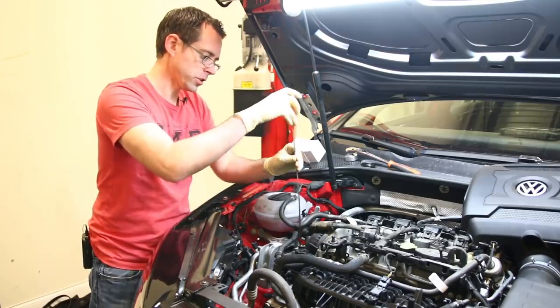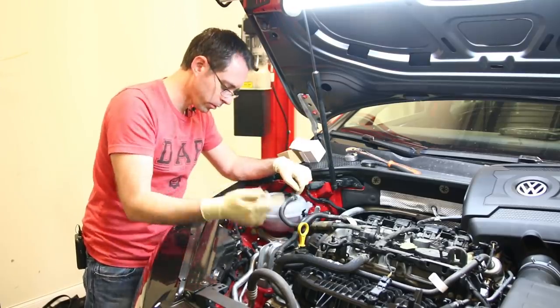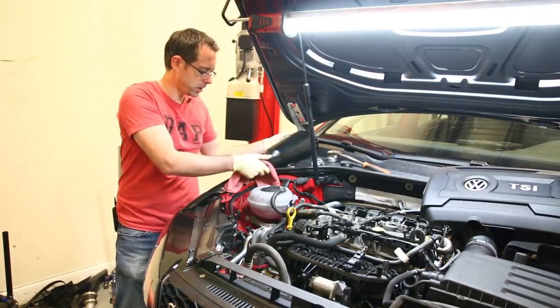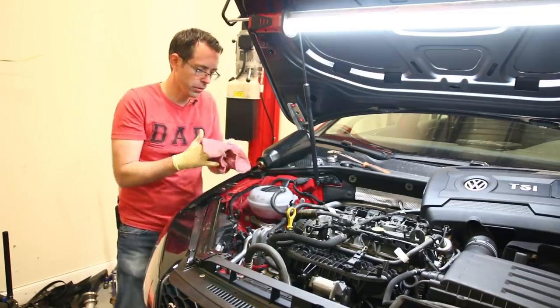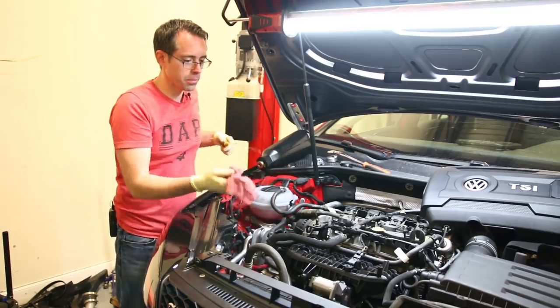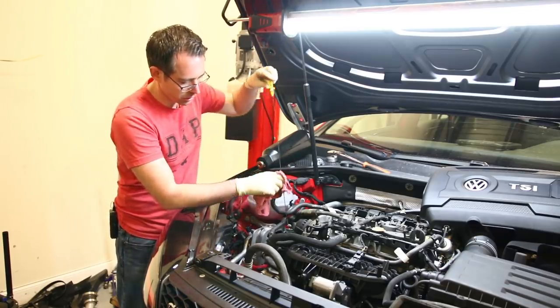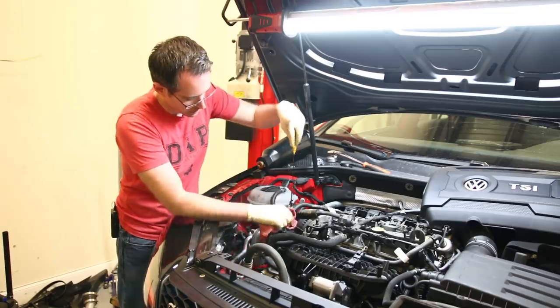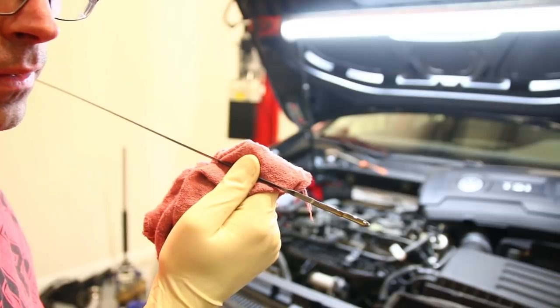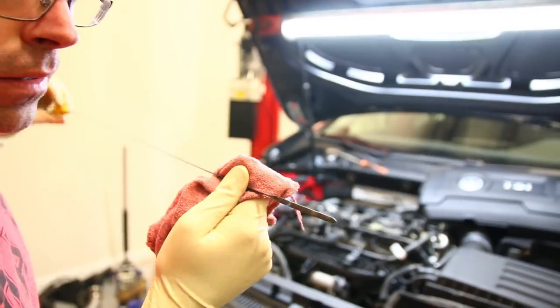We're going to put our dipstick in and then start this up so we can get the oil running through the system and check our oil level. The official capacity on these is 5.8 liters, so that should be roughly what you want to put in. What you always want to do is get it close, start it up, get the oil running through the system, and then check your oil level. We're going to verify that we are accurate — and you can see we are about at the halfway point on the dipstick. After you've cycled your engine, filled up the oil filter, and rechecked it, we have now completed our DIY oil change.